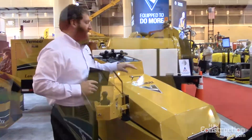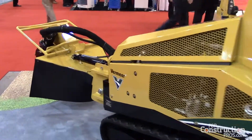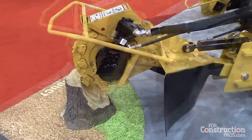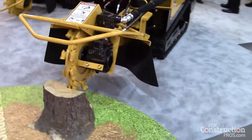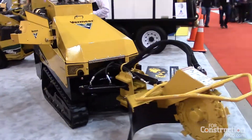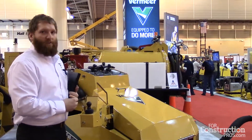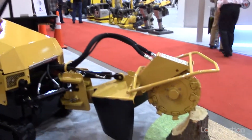The third thing we'd like to talk about today is the power plant for this machine. It is a 40 horsepower Kohler diesel engine. It is Tier 4 Final with a DOC only — that's a diesel oxidation catalyst only. There's no DPF or DEF required on this model. It is a fully hydraulic system, so there are no belts. You have a hydraulic motor attached directly to a gearbox on the cutter wheel, and we are also using the power plates on the cutter wheel, similar to what we do on another model, the SC30TX.